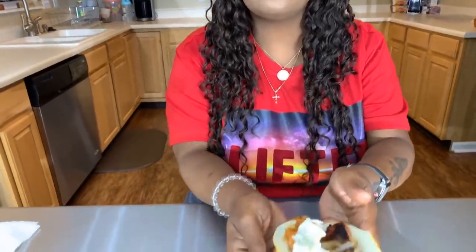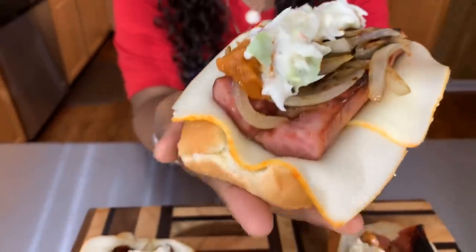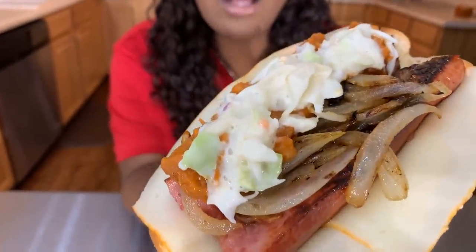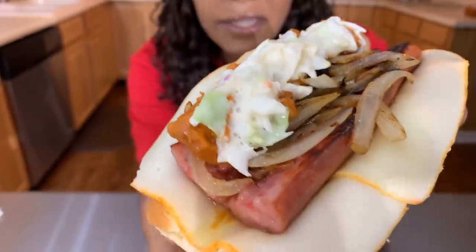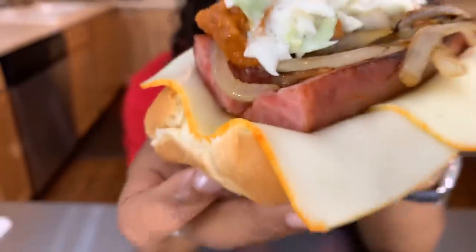Amen once again. Can you hear the dogs? Take a look at all of the ingredients — take a bite and let me know what you think. And as always, God bless you all. Thank y'all for watching. Good night.